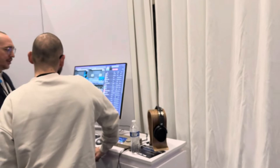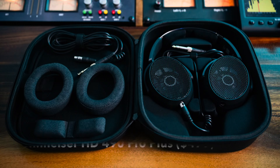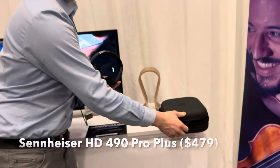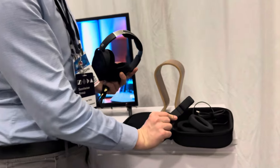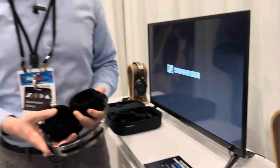The standard model also comes with a license code for our DR VR Mix SE product — you can experience the demo just over here. The second variant is the HD490 Pro Plus, which includes the headphone with both sets of earpads, a carrying case, a second longer straight cable, and a second headband pad. This retails at $479 US dollars.